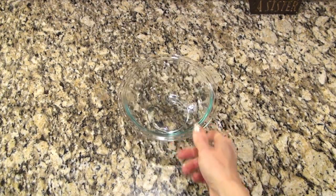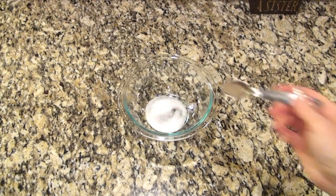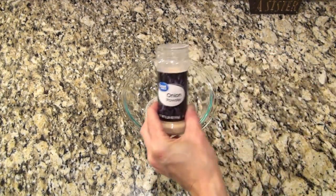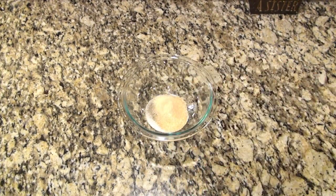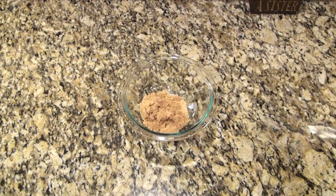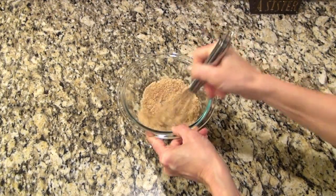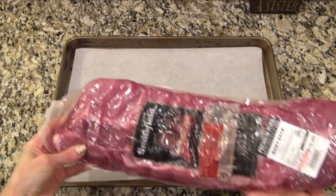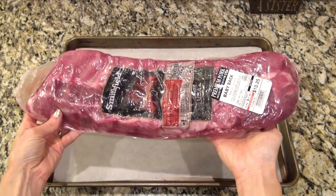First I'm going to make up a quick rub to go on the ribs. In a small bowl I added one teaspoon of salt, half a teaspoon of pepper, one teaspoon each of garlic and onion powder, and three tablespoons of brown sugar. Whisk that, then set it to the side.